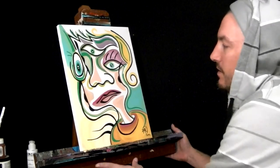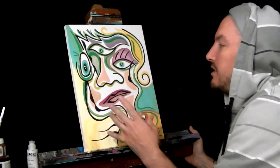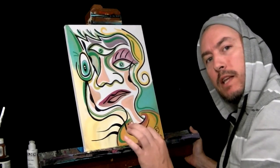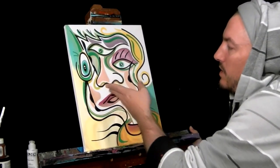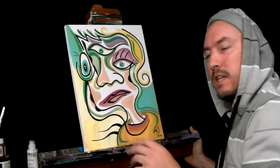Well guys, there you have it — a complete little picture. See how that black just makes it pop? I didn't fill in the lines; I didn't go right against the lines. To fill in the space, I made my own lines. A little off balance — just adds a little bit more uniqueness to it.